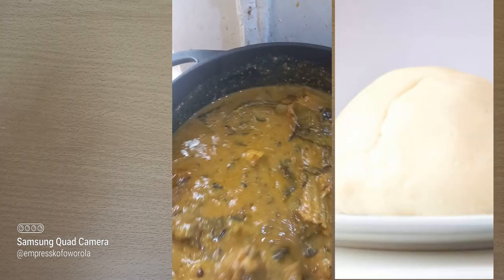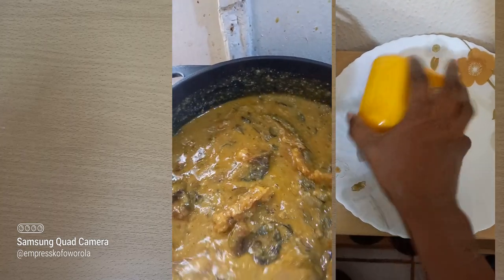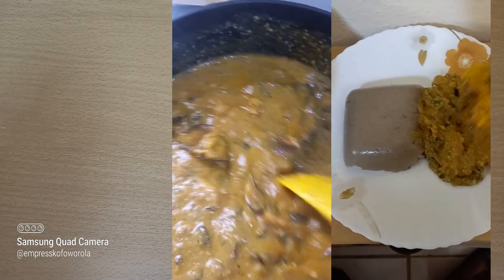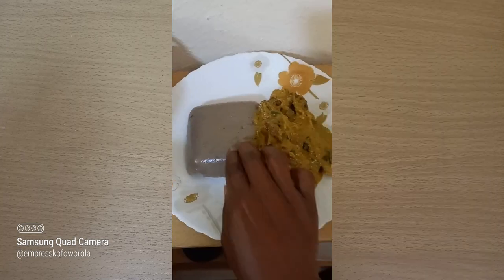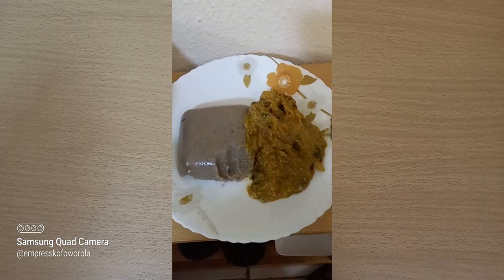Obe Alapa and pounded yam escort each other to the journey of no return. This used to be our breakfast growing up — unlike the beaten and battered modern-day breakfast fed to kids these days. Please like, share, and subscribe to this channel for more videos. Thank you.